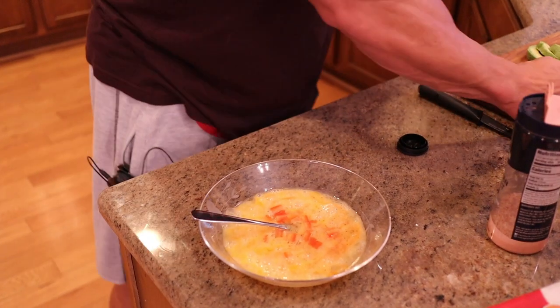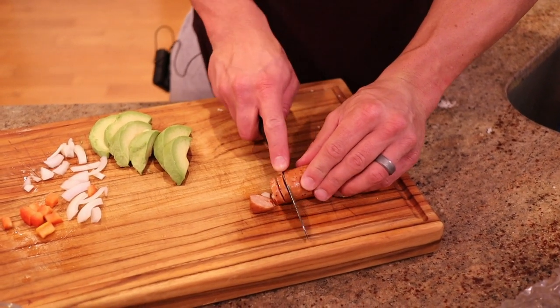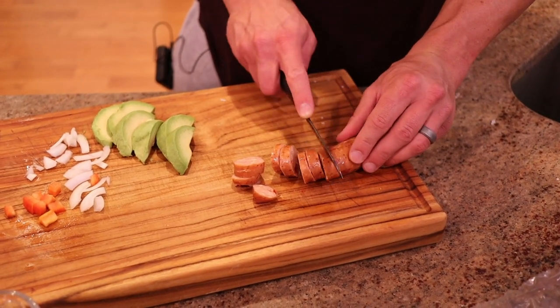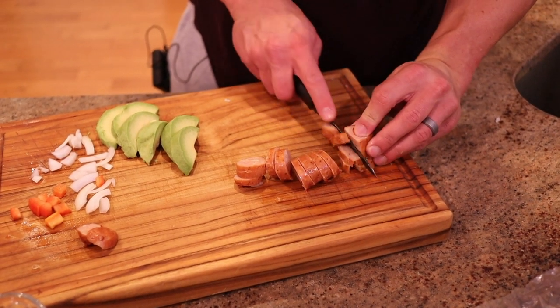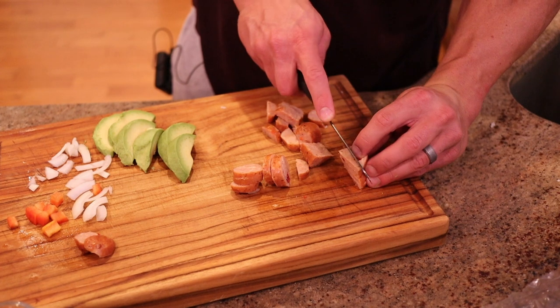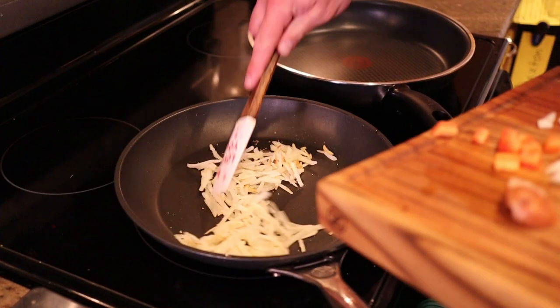Add some pepper and some onions to the eggs. We also have this chicken sausage and I'm just going to chop it up — you can do it however you like. You can eat it whole, big chunks, small chunks, or skin it. This is spicy chicken sausage, tastes really good, and it's way less fat. I'm just going to slice these into thirds and throw that in the same pan to brown the chicken sausage with the potatoes.